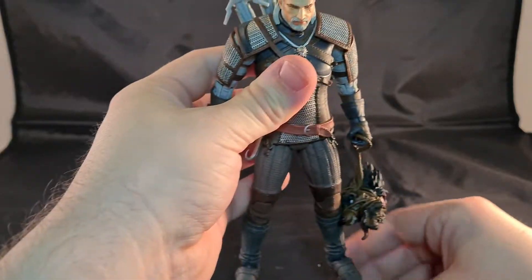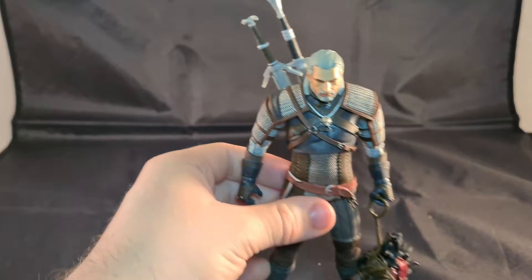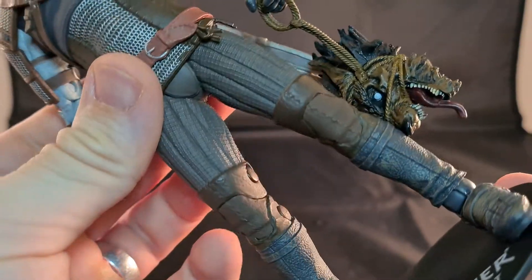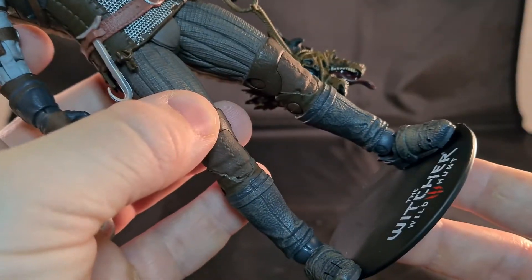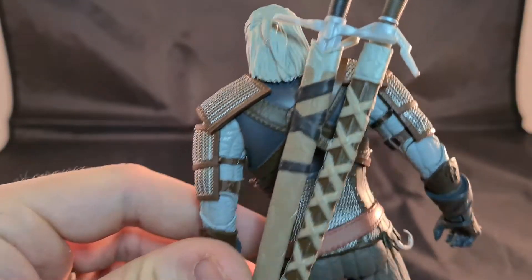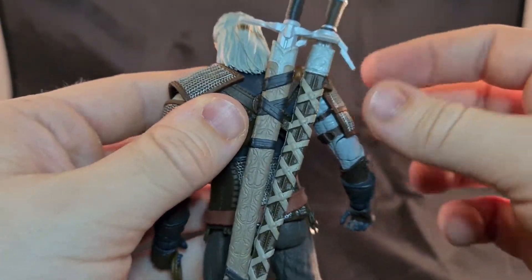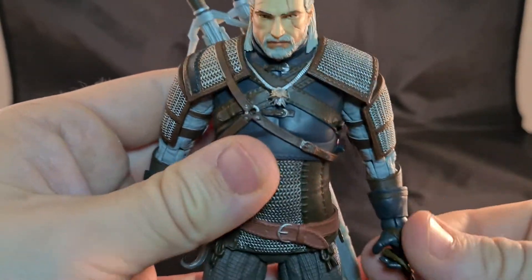You can hang the werewolf head here like that, or keep it in his hand. The details on the outfit are also pretty good — parts look like leather and parts look like cloth, which is very nice. You can actually take the gear off the back if you want, though I don't know why you would.